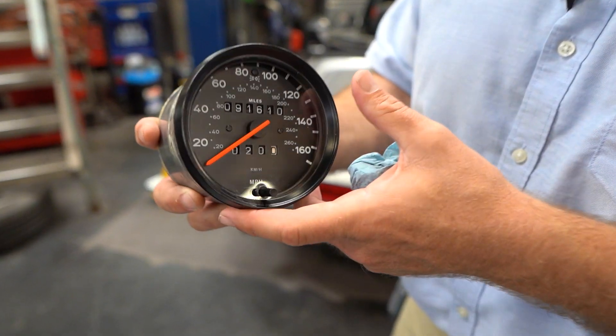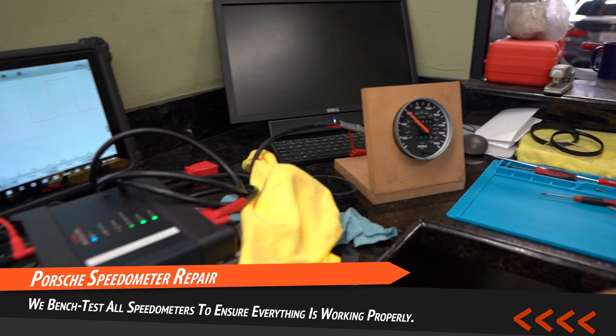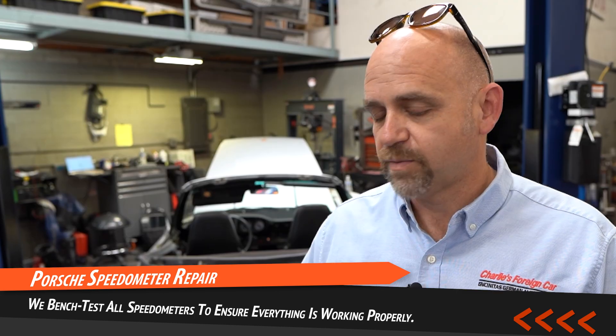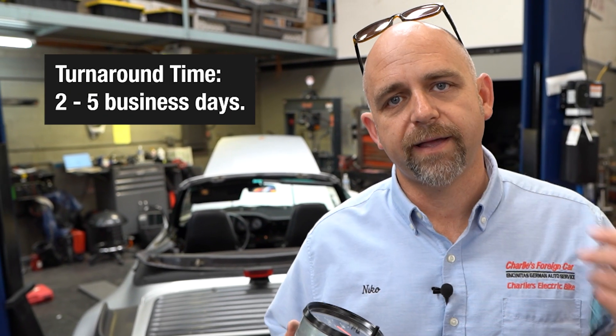This is a speedometer from Massachusetts. I just got done finished putting a gear in this one and then testing it. I bench test all these speedometers before I send them out. It takes about two to five business days to turn them around and send them back out — we send them back ground USPS with a tracking number.